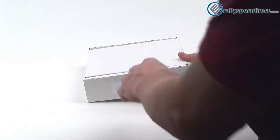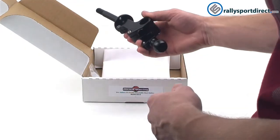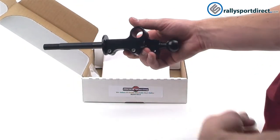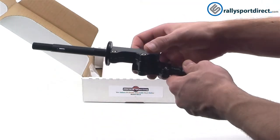First I want to show you the shifter itself. I'll try to get you a good idea of what it looks like by spinning it around slowly so you can get all angles of this beautiful shifter.